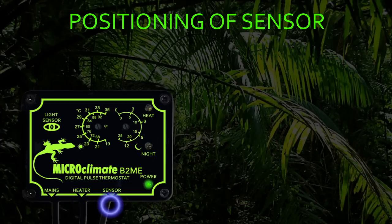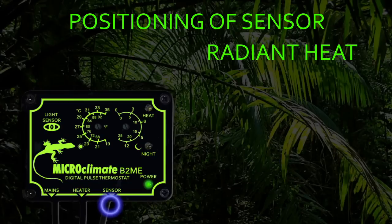Positioning of the sensor is very important to allow you to achieve a temperature gradient inside the vivarium. The sensor is coated black to allow it to measure radiant heat, which is the best way to measure the air temperature inside the vivarium.